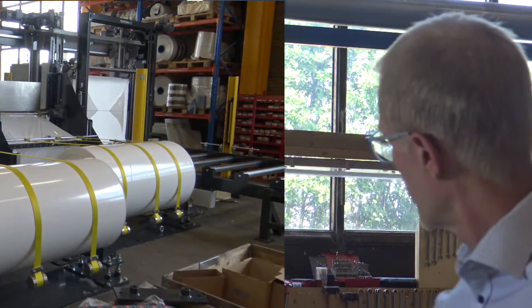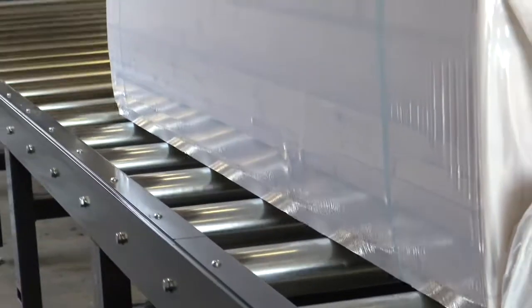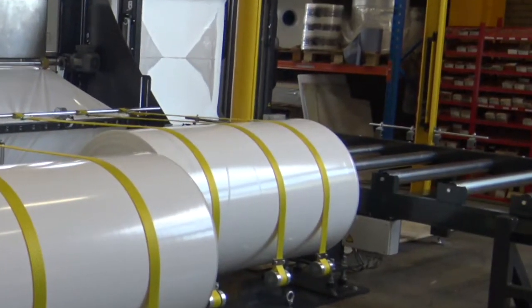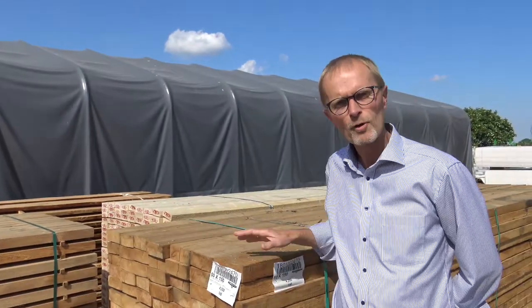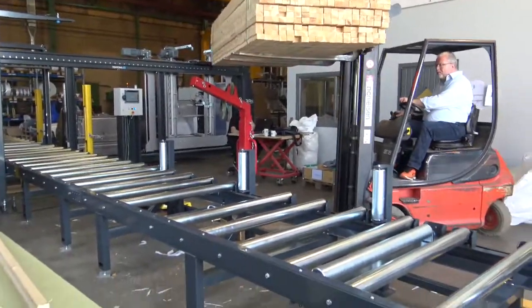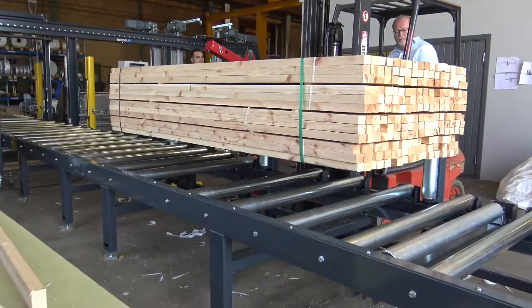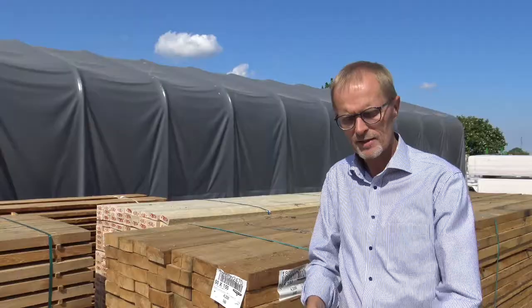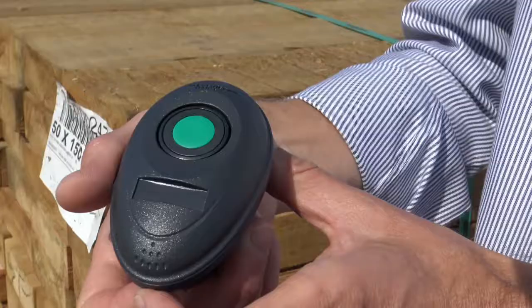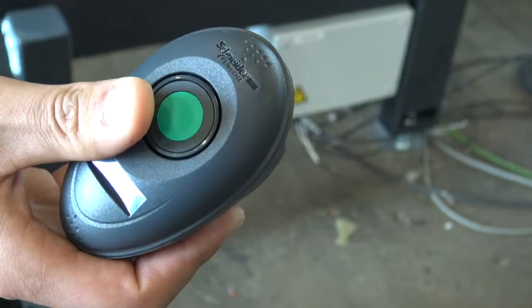We also have the out-feed conveyor system where the wood blocks come out after packaging. With this standalone system, the forklift driver picks up the classic Zorn wood block, moves it with the forklift into our feeding conveyor, and in the forklift he presses this button — automatically the wood block will be packaged.